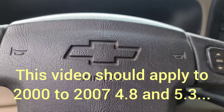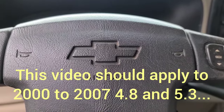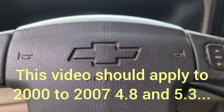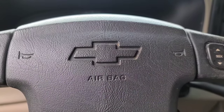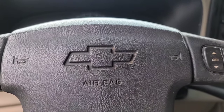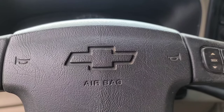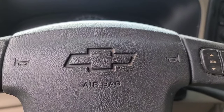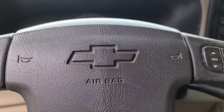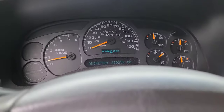Today we have a 2004 Chevy Silverado — it's a 4x4 extended cab 1500, and I think it's got the 5.3 but it could have the 4.8. It has a unique ticking noise that you hear on acceleration from a stop, and it's got roughly 290,000 kilometers on it.